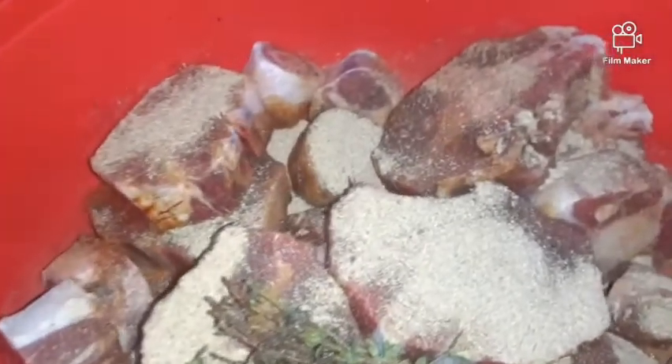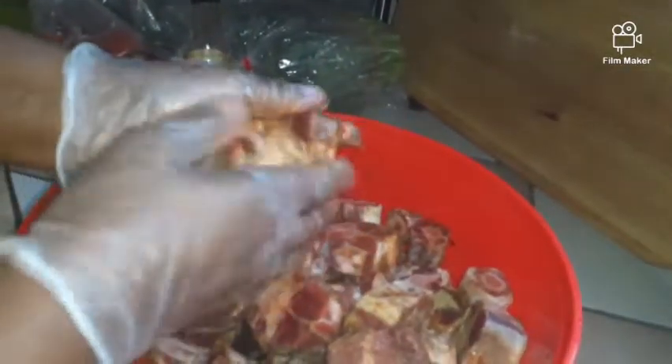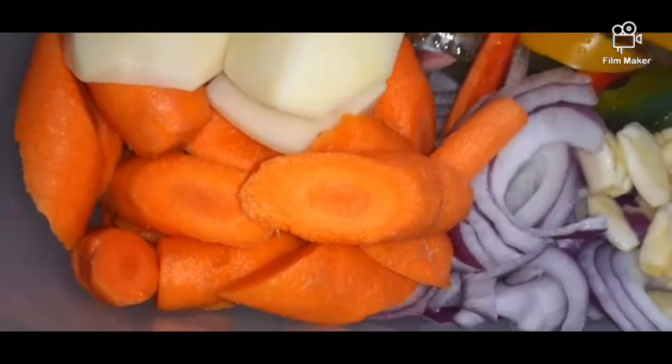All that seasoning goes all the way in there. I can't video and rub at the same time, but it smells good — it's like it's cooked already. I can't rub too much because my hand is hurt, this finger here is messed up, so I have to take my time and rub it in.